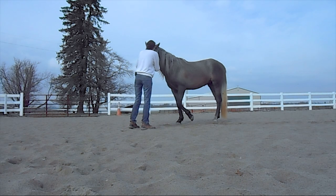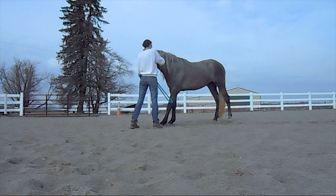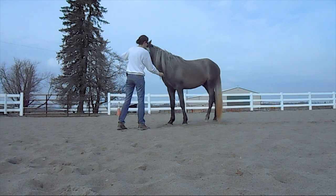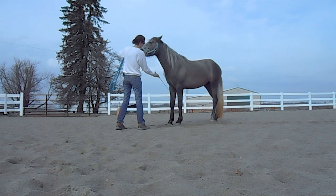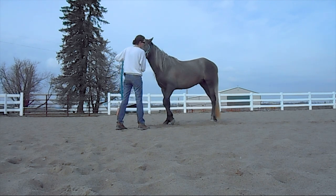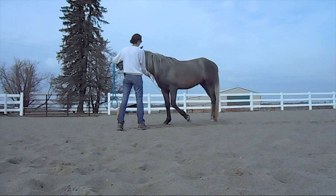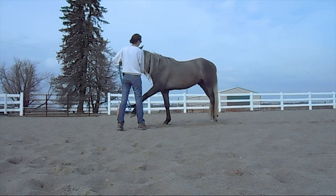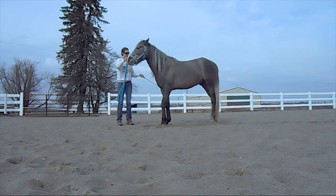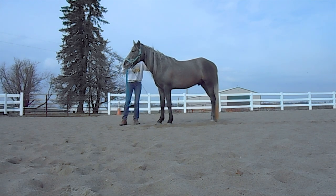Here we've moved out into the open and away from a solid wall. You'll see that he starts to have some confusion — when I cue his right leg he keeps offering his left leg. So I ignore the left leg, and what I eventually end up doing is going around to his right side to make it more clear to him, then I reward the slightest effort. I rewarded that even though it wasn't the best effort, just because it was an effort and he had been a bit stuck.